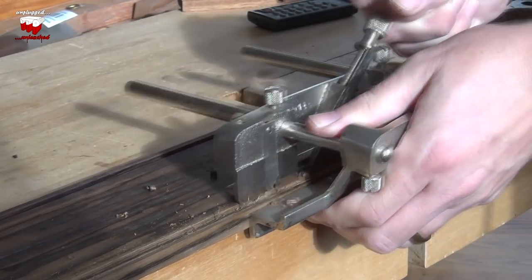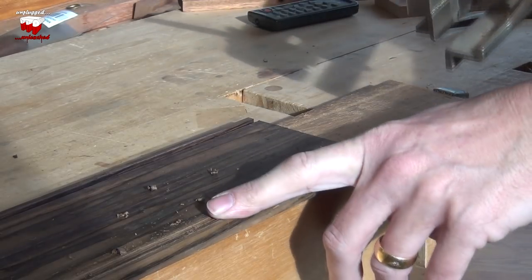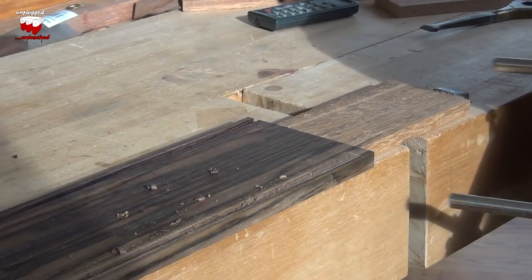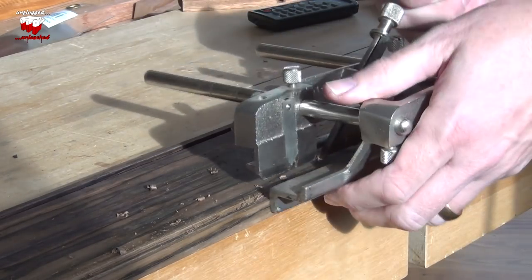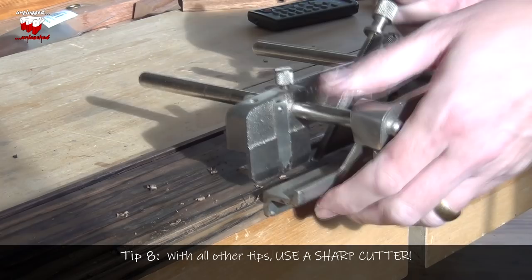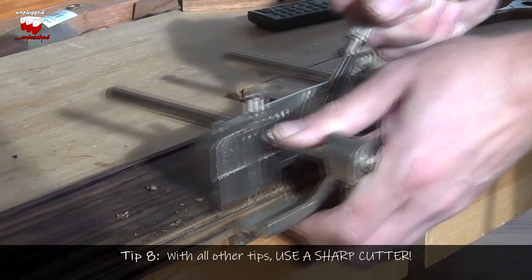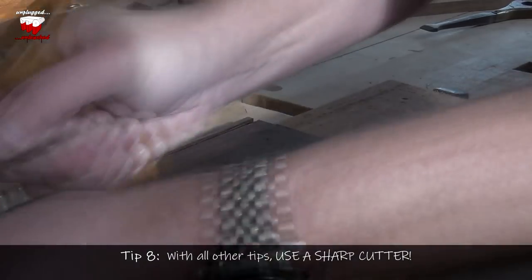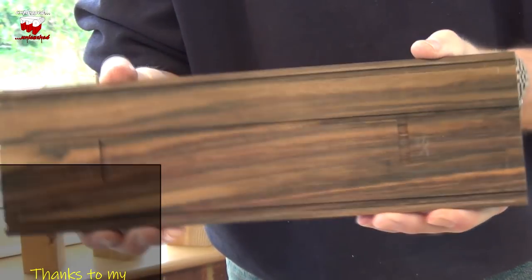If you started doing this and it was playing up the way this was playing up, you might want to immediately reach for your router to do it that way. But you don't actually need to. Sharp iron and baby steps — and you can do it. If all goes to plan, you should end up with some nice clean grooves with sharp edges on the corners.